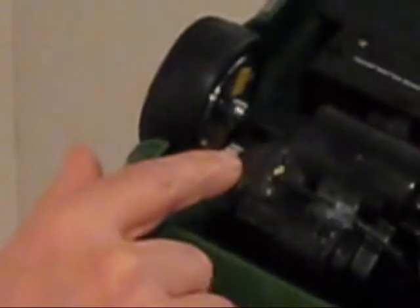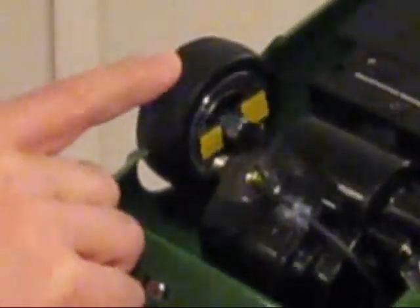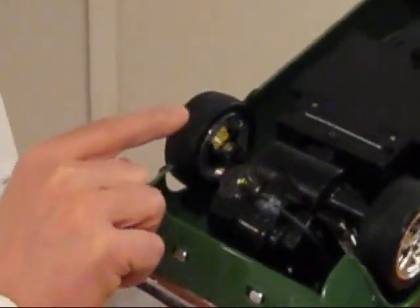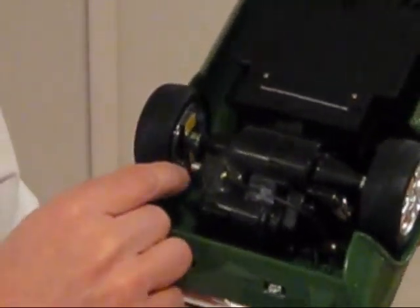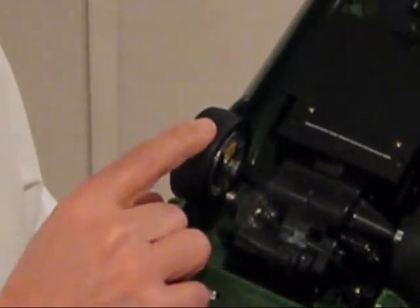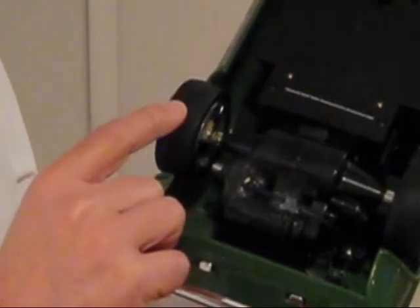I've got this stainless steel sensor right here — you can see every time it goes past a magnet, this light here goes on and off. This sensor can pick up up to an inch away from the top of the magnets, so you don't have to be right on top of it. We recommend a half inch to three quarters of an inch away.